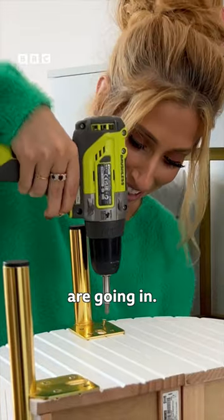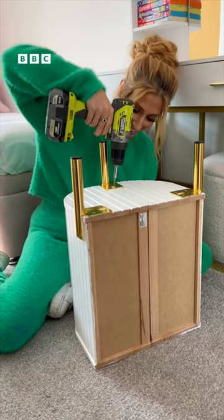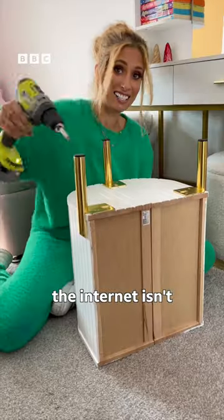The last screws are going in, so hopefully the internet isn't lying to me.